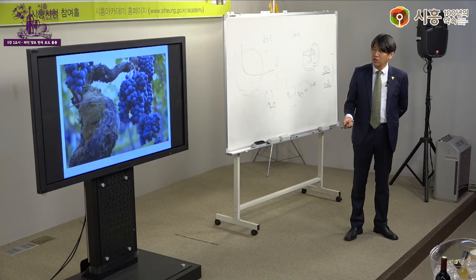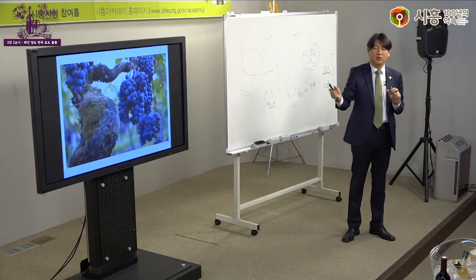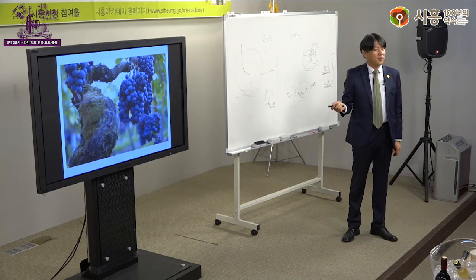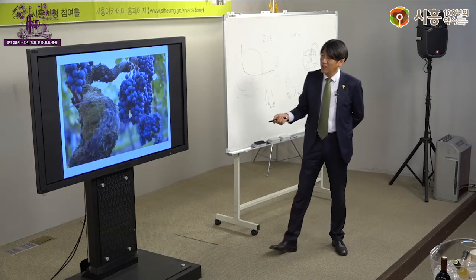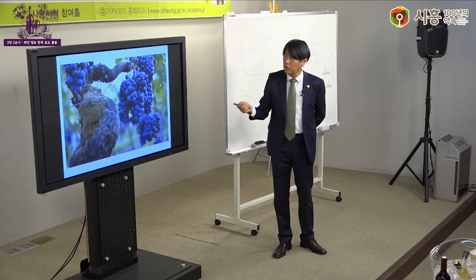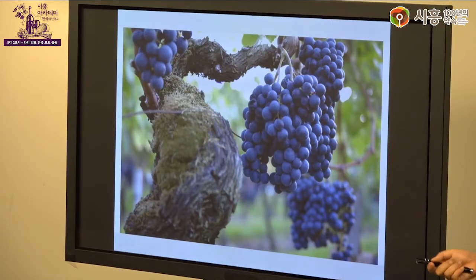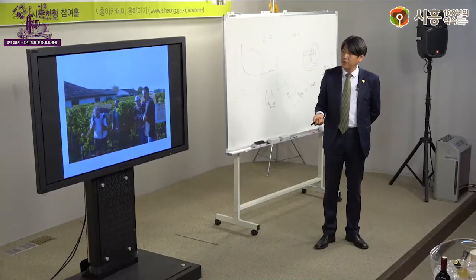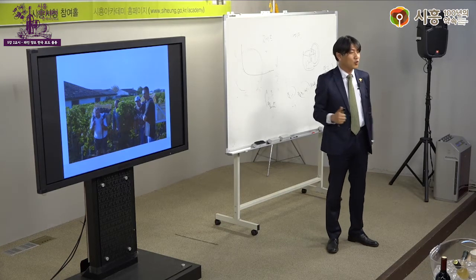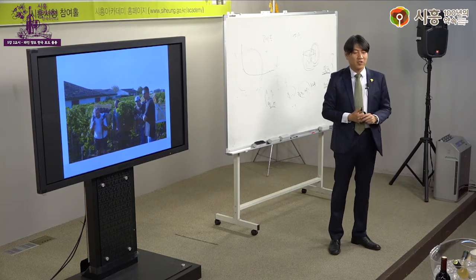포도는 보통 송이 하나하나 듬성듬성 열리도록 합니다. 알의 크기를 보면 까베르네 소비뇽은 알이 작고, 메를로는 조금 더 크며, 피노 누아는 더 크다고 했습니다. 수확기에는 유럽에서 알바 천국이라 할 만큼 돈을 많이 주지만 매우 힘든 일입니다. 한국 분들이 알바를 하러 많이 가지만 고기도 와인도 먹을 기력이 없을 정도라고 합니다.